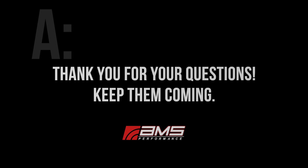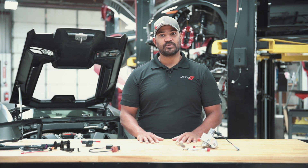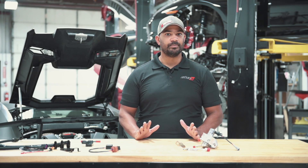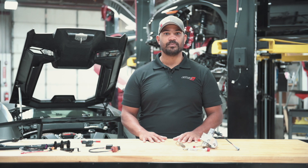Thank you for your questions — keep them coming. We're always happy to answer them. For more information and data, check us out at amsperformance.com and on social media — Instagram, Facebook, and YouTube where our new vlogs are. Have fun with those. See you soon.